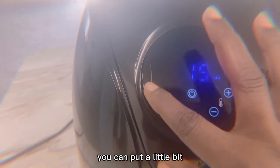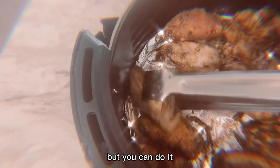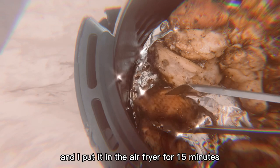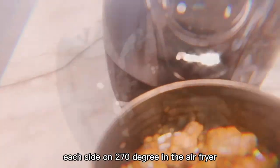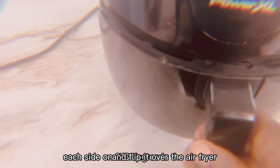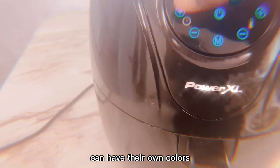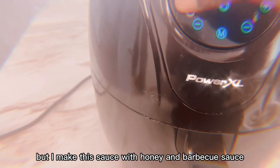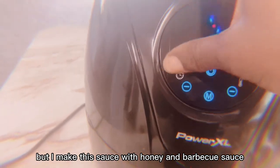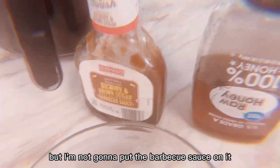This chicken was so delicious — go ahead and try it. You can put a little bit of brown soy sauce on it, but I do not want to put brown soy sauce on it. I put it in the air fryer for 15 minutes each side at 270 degrees, and I flip it over so each side can have its own color.